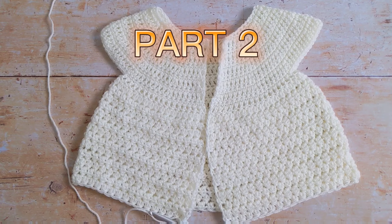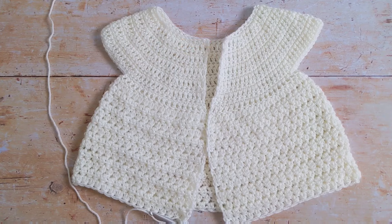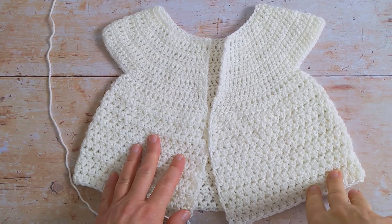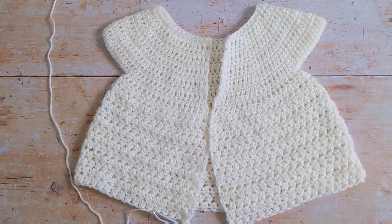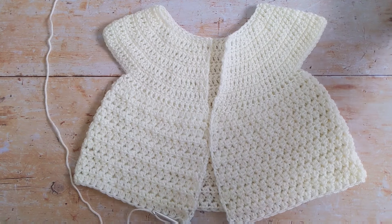I've just finished working rows 14 to 26 and this is what my little cardigan is looking like. The next thing we'll do is move on and start working on our right sleeve.